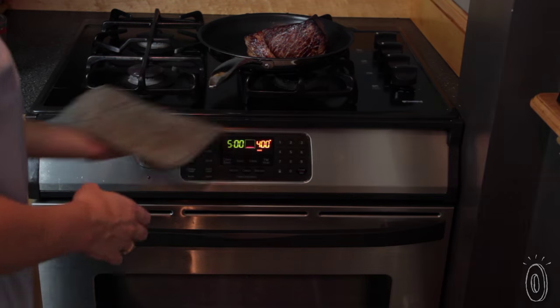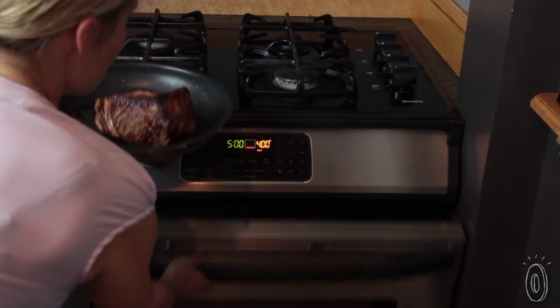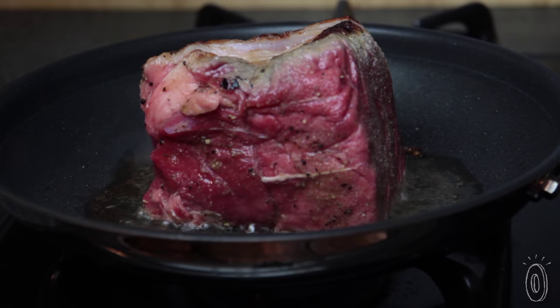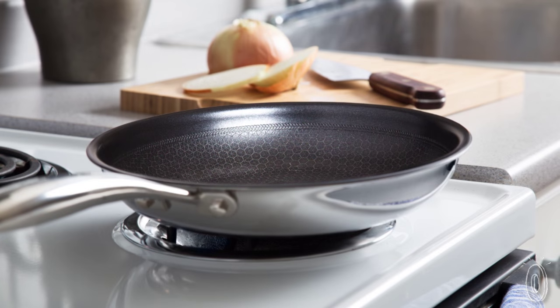Black Cube is tough enough to use just about anywhere — the dishwasher, all kinds of stove tops from ceramic coil to induction, and even in the oven up to 450 degrees. Whether you're a novice cook or a full-time chef, you'll like the superior cooking and easy-to-clean traits of Black Cube.